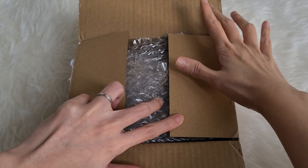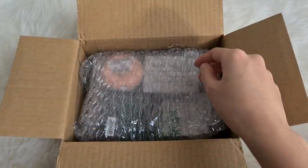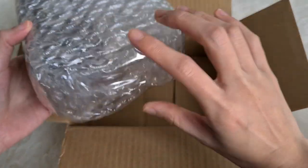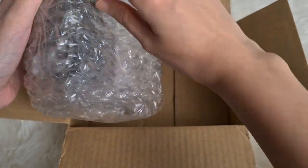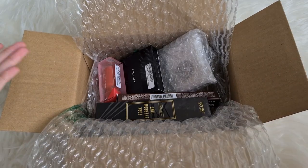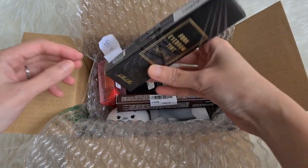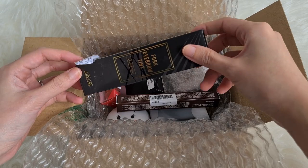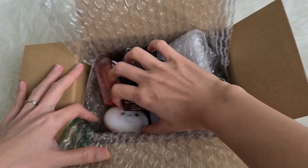Next up, I've opened this one because my address is on top and I had no idea what this was — it's from Hong Kong, super well packed. It says cream but this looks like makeup. This is from Stalvana and they sent over a full face of makeup products, not including foundation and concealer but everything else. Everything is so cute.